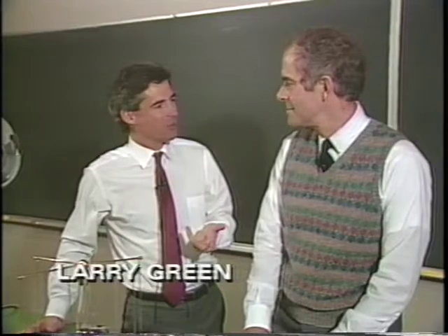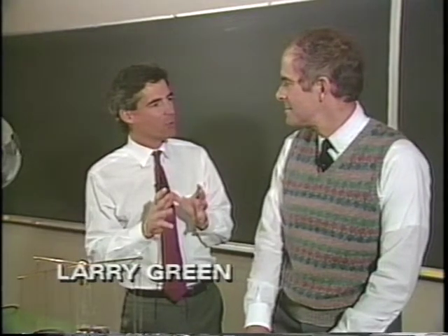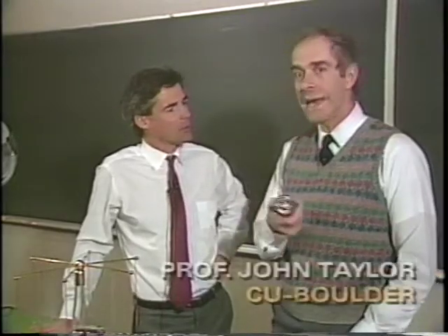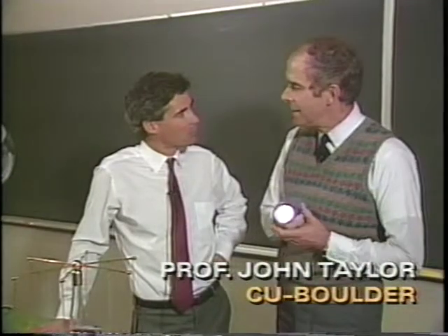Yesterday, when we were studying lightning, we saw what large amounts of electricity would do when they're unleashed. What about smaller amounts of current? You mean like a flashlight or a ding-a-ling?